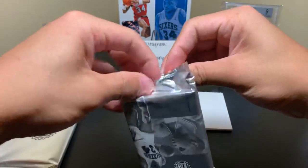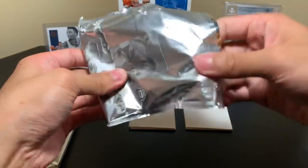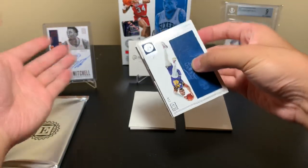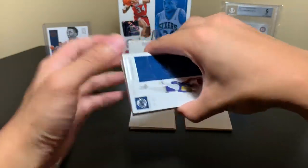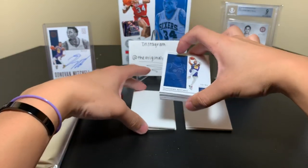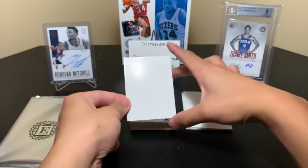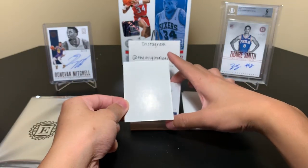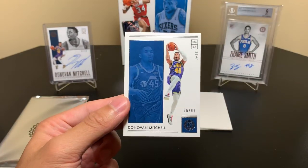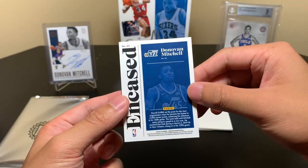I'm very careful opening these packs because if you just pull at it, sometimes people rip the pack open, you could pull at the corners and that's not good for the card. Speaking of Mr. Donovan, I want to say that Jazz jersey he's wearing in these two pictures is just a gorgeous jersey — I love that color, the purple and the yellow looks so good. Card number one: 76 of 99 Donovan Mitchell. So it's been a Donovan a couple of boxes so far for the Utah Jazz.